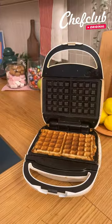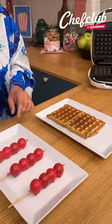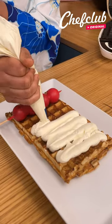Perfect. Our waffle is beautiful and ready to be taken out. We're going to place it on our plate and then take our bonbon and some mascarpone cream cheese filling and just pipe it right on our waffle.